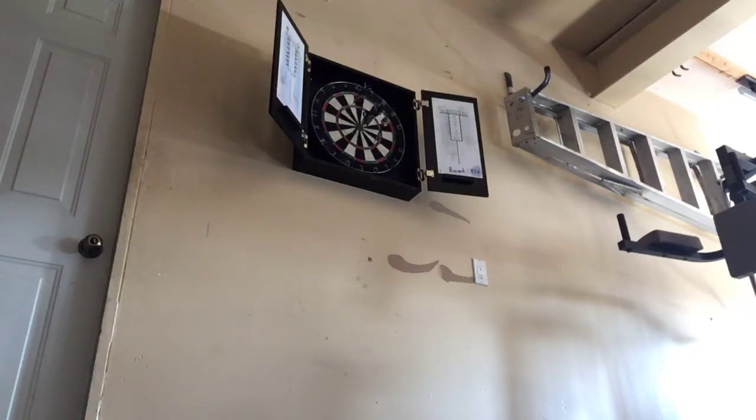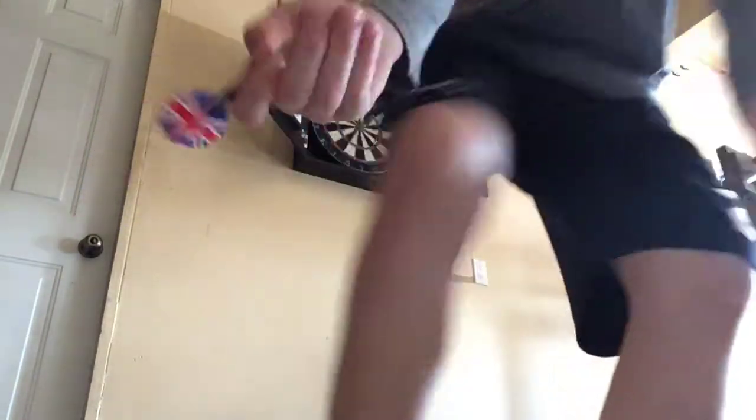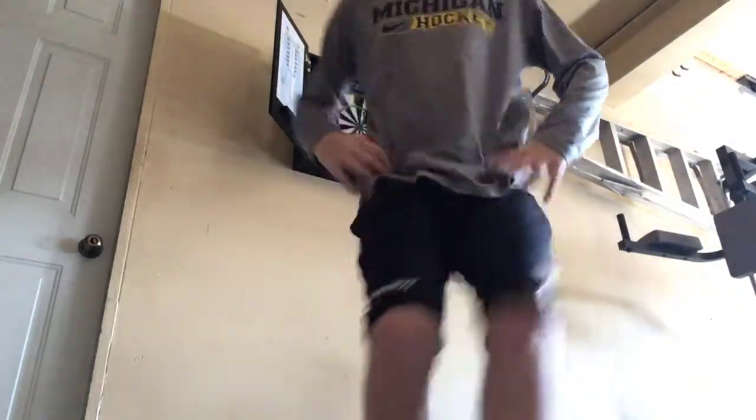Well guys, this is the last dart, and it is a skinny dart. Last dart of the day. Last dart's a double, but it's a double one. I hope you guys enjoyed the video. Hit the like, smash that like button. Subscribe to my channel. Stay awesome. We'll see you next time. Bye.